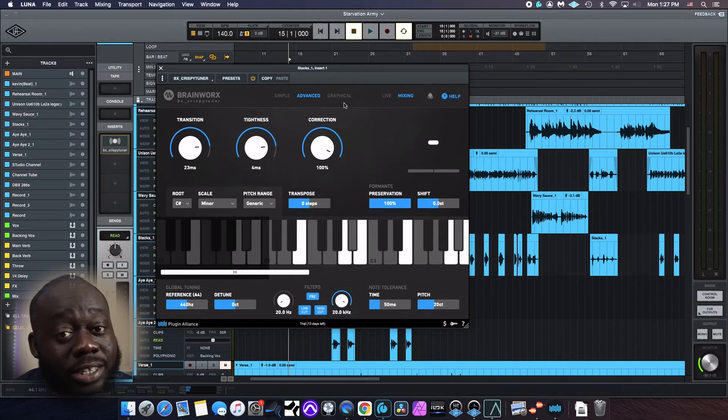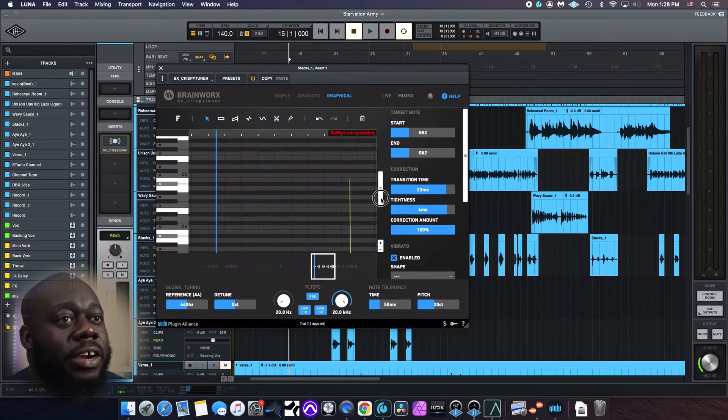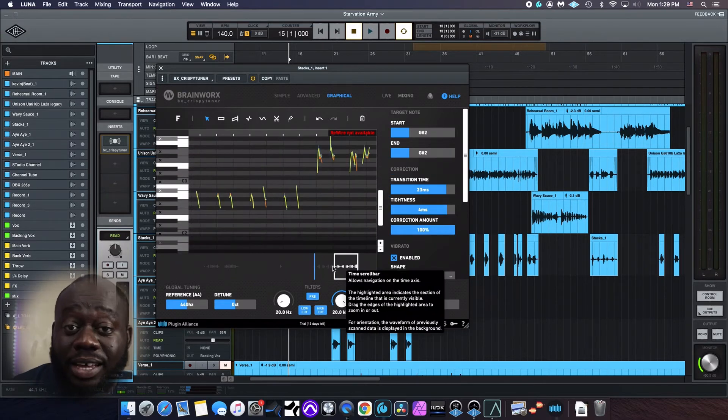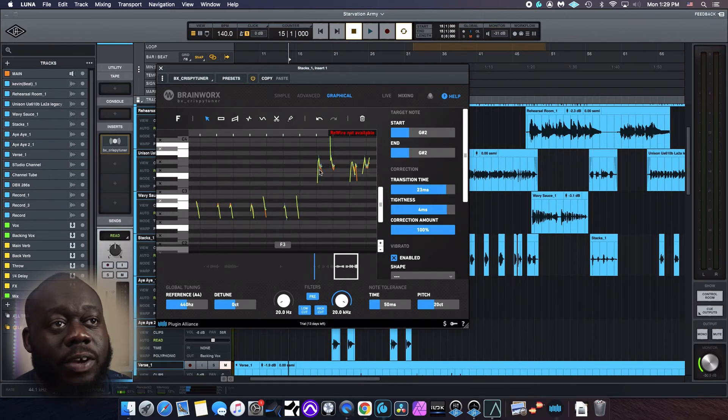Bringing us to what would be my favorite part about this plugin so far: graphical mode. Quick note — Antares Auto-Tune does have a graphical mode, and I hate it. I absolutely hate it. I just think it's not as user-friendly as it should be, which is why every time I need 100% control over the tuning of a vocal, I will always grab Melodyne. But looking at this plugin so far, the graphical mode looks very simple to use, and it looks very simple at first glance.